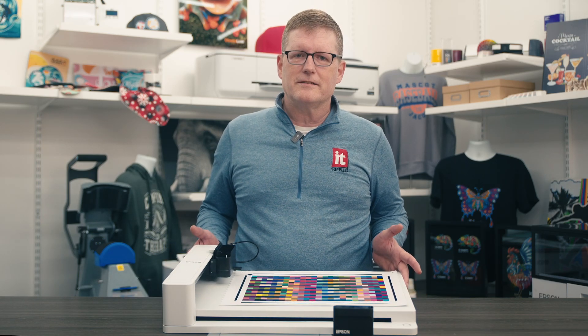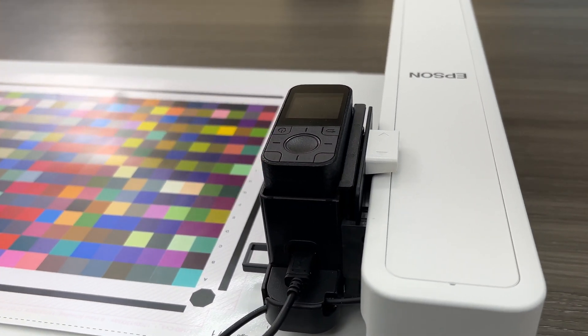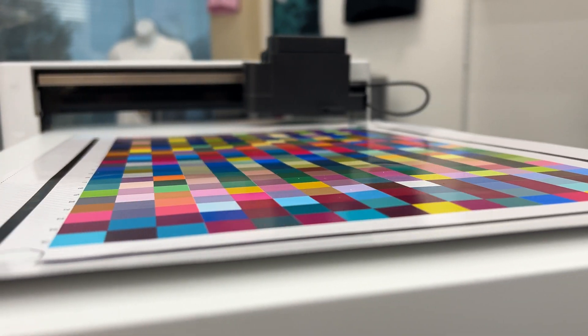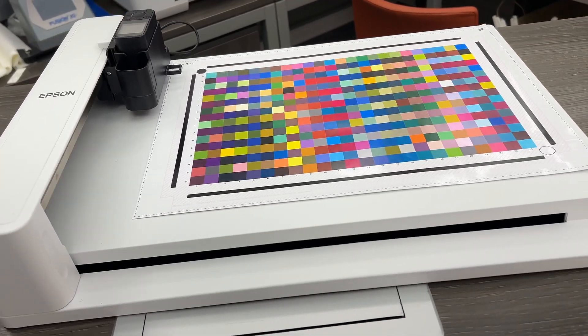Now that's enough about the SD10. After all, it's been out for just over a year, so let's switch our attention to the newest game-changing accessory. This is the SD10 Auto Chart Reader, an essential accessory for high volume or complex workflows. This device automates the process of measuring color charts, which is crucial for creating ICC profiles and calibrating your printers.